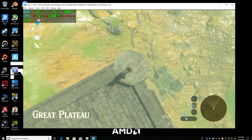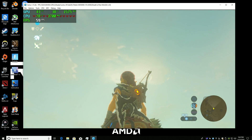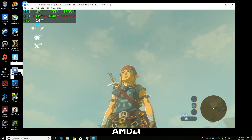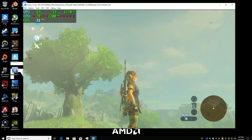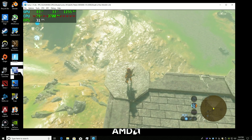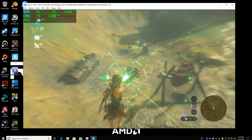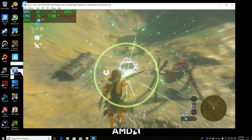So as you can see, up in the top left hand corner we have the FPS running. When I look up in the sky, we can get about 60fps. I do have FPS++ on plus Simu hook installed. I can only get around 30fps in game with this system. So if you're okay with 30fps in this game, which I'm totally fine with, you can play it on this system no problem.